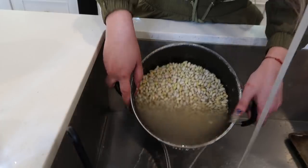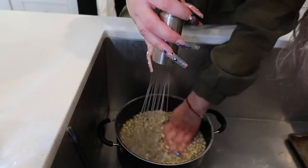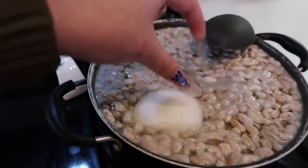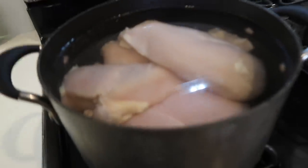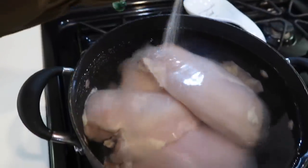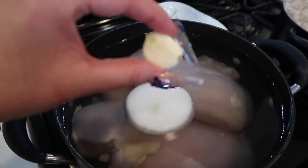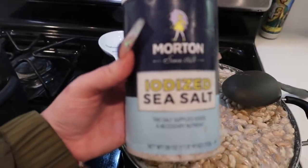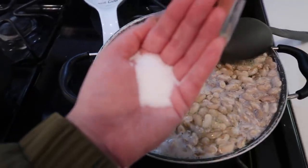You see how the water is a little cloudy? To put my beans to boil, I'm going to add a piece of onion and a piece of garlic. Now I'm going to start cooking my chicken — I just put it to boil, so now I'm going to add salt, a piece of onion, and a piece of garlic. Don't forget to add salt to your beans — you can add it midway through or at the end, but I usually add it in the beginning. I'm going to add about this much salt.